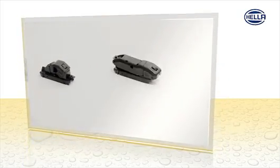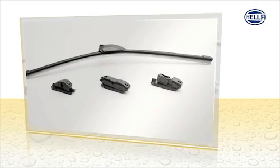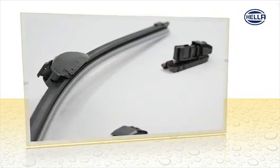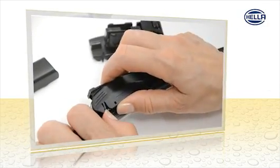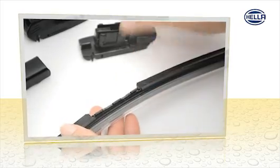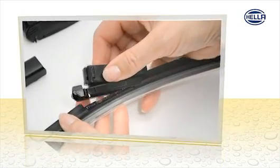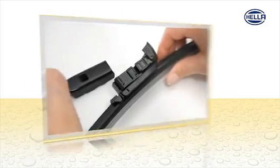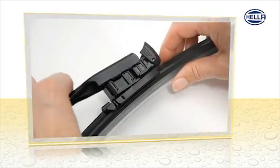The package includes up to three additional adapters for almost all wiper arms. First push the small pin aside, raise the multi-adapter and push it backwards. Attach the new adapter and secure it with the pin. Attach the wiper arm and snap it into place.